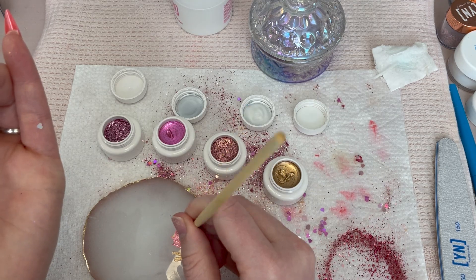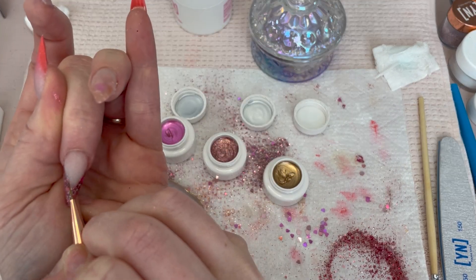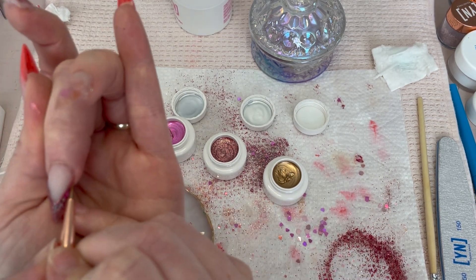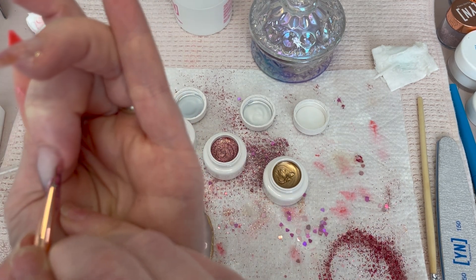Because I'm not super confident with my line work, I started with the micro detailer which does a super super thin line just to give myself some guidance, and now I'm going in with a gel liner from the set that I will list at the bottom of the screen.